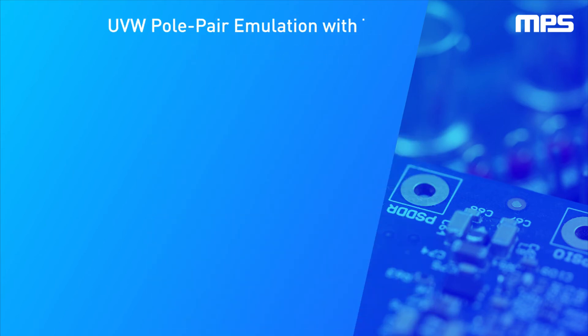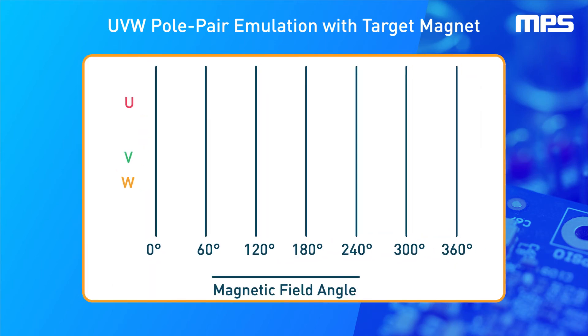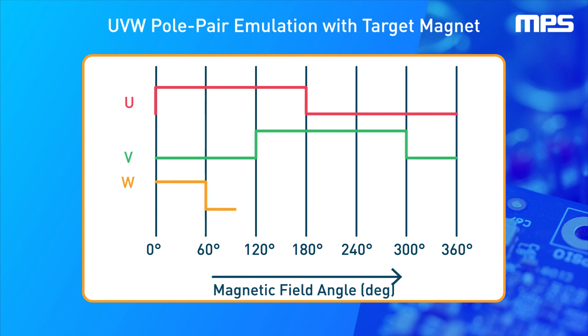If choosing to use a dipole target magnet to achieve absolute motor position feedback with the MA302, the UVW outputs can be programmed to emulate one to eight motor pole pairs.